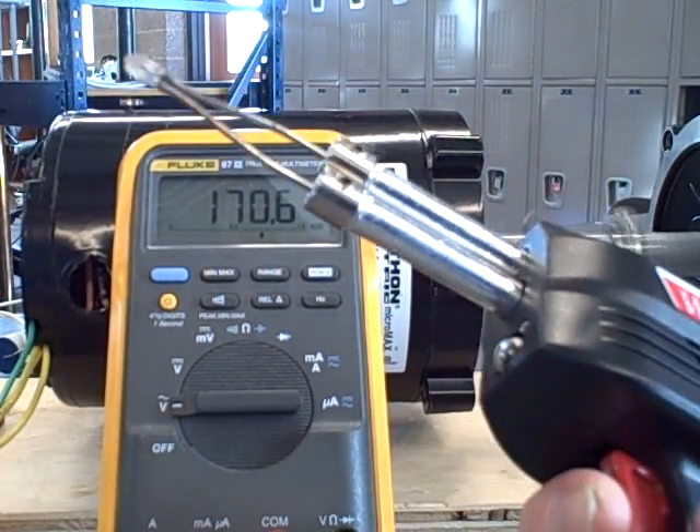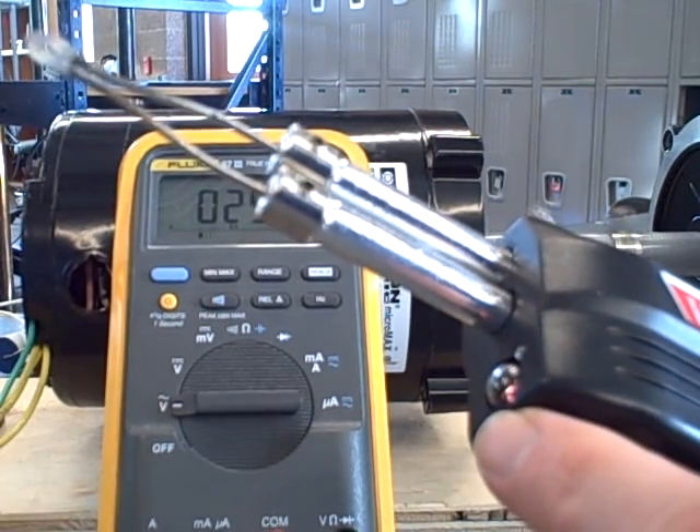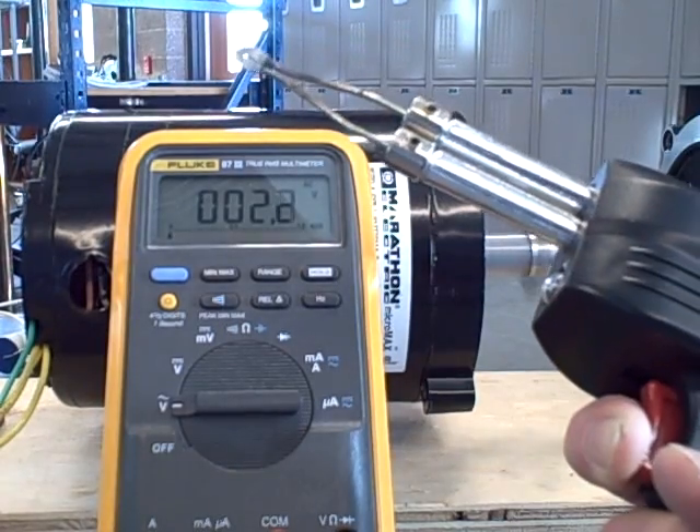I take my soldering gun, pull the trigger, and you can see I'm getting light at the end, but it dims pretty severely. And also, you can see my voltmeter has gone way down — in fact, I've lost excitation.